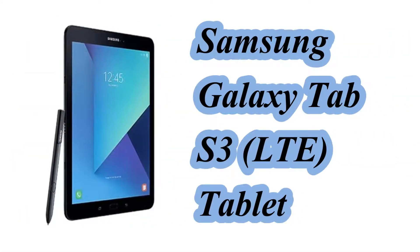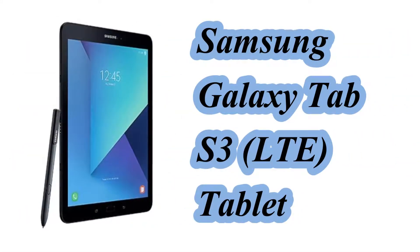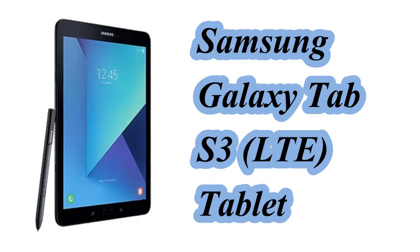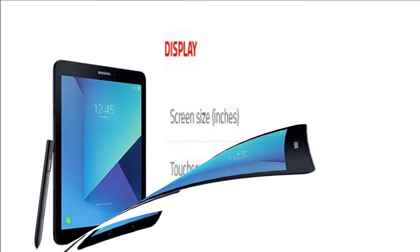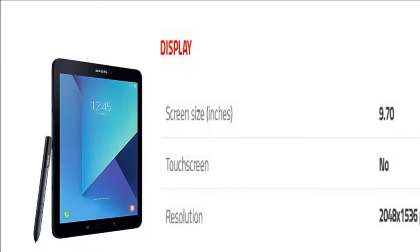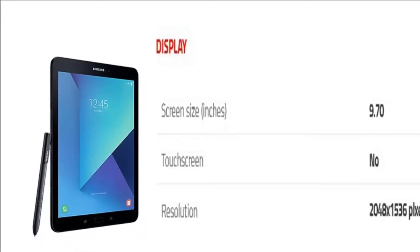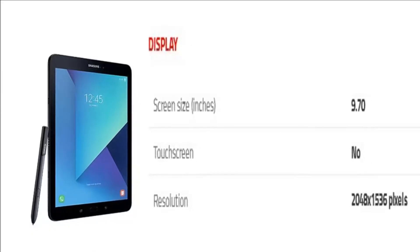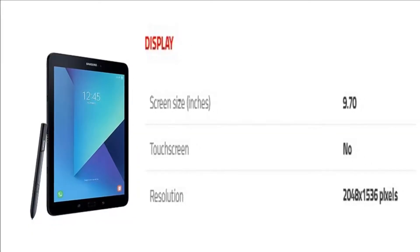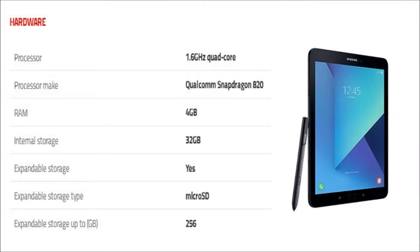Hello friends. In this video we will see the specification of Samsung Galaxy Tab S3 LTE Tablet. The tablet comes with a 9.70 inch display with a resolution of 2048 pixels by 1536 pixels.